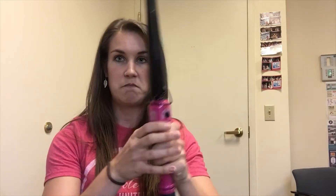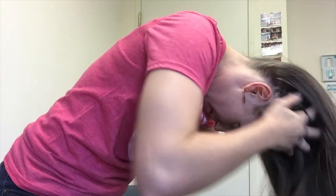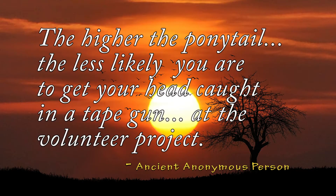We're gonna go ahead and get started with our hair. Go ahead and take your one-inch barrel sparkly curling iron and turn that off — just turn it off and put it down, because we're trying not to get hurt as we do this next move. You get the full head flip. Now you're just gonna group all your hair together, get your earrings out of the way. We are going for a very high ponytail, because as the ancient proverb says, the higher the ponytail the less likely you are to get your head caught in a tape gun at the volunteer project. If you've got some little baby hairs, just tuck them into your ponytail — anything to keep the hair away from the adhesive.